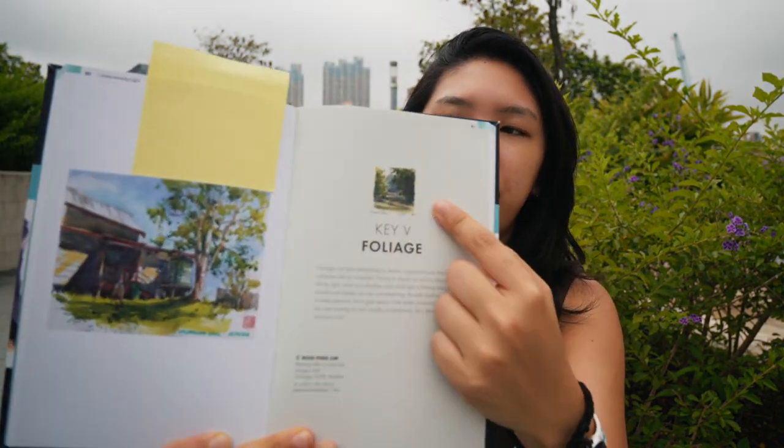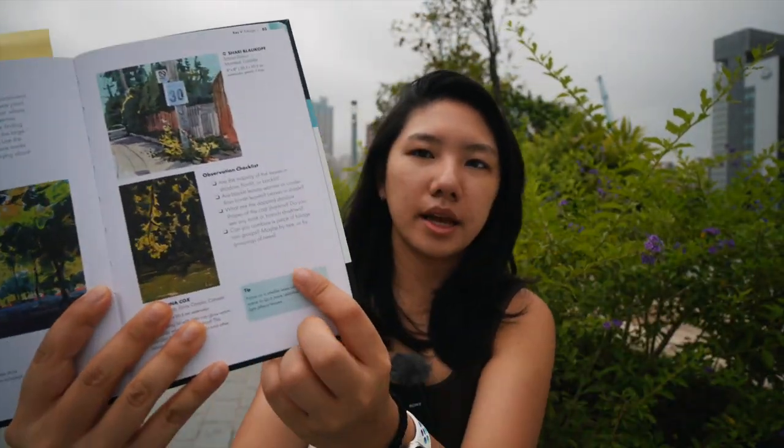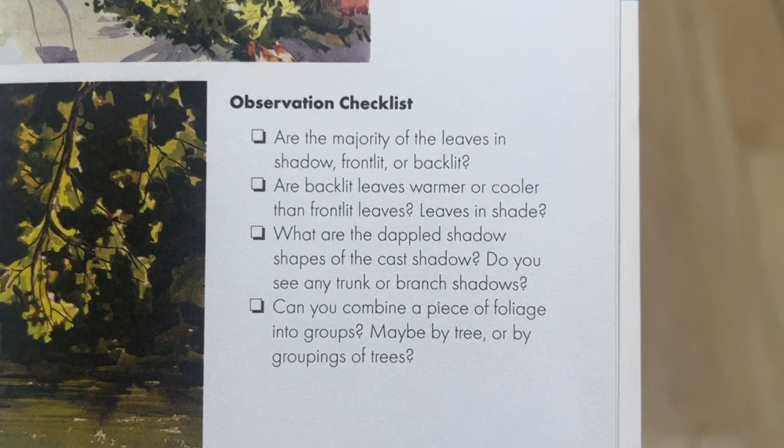You can figure it out yourself, but I thought I'd pull up one of the books from my shelf. This is the foliage section, and it's pretty cool because the book covers things like cool greens versus warm greens, and it also has observation checklists showing what you should keep in mind before you start sketching — and that's exactly what we're going to do.